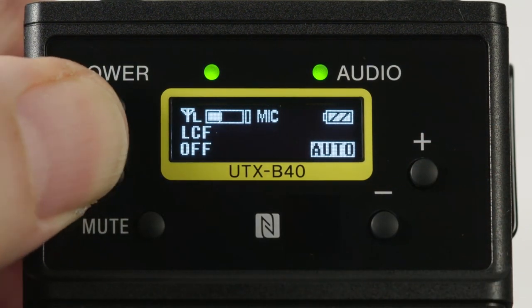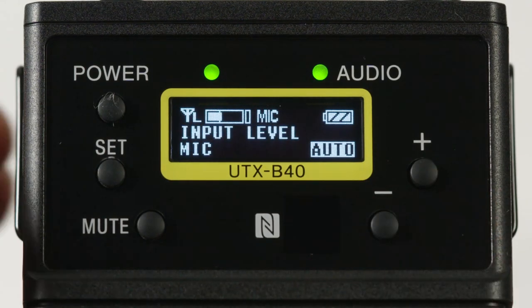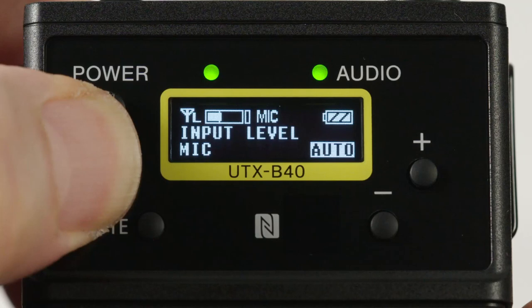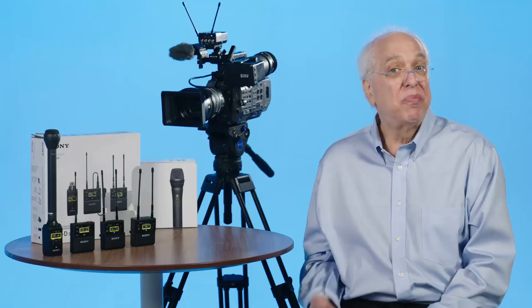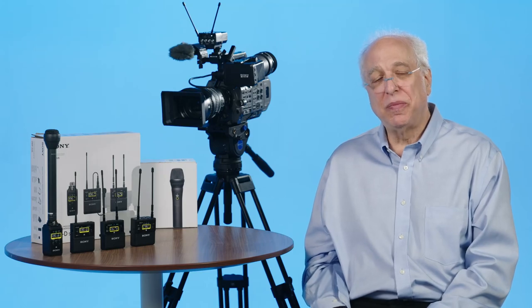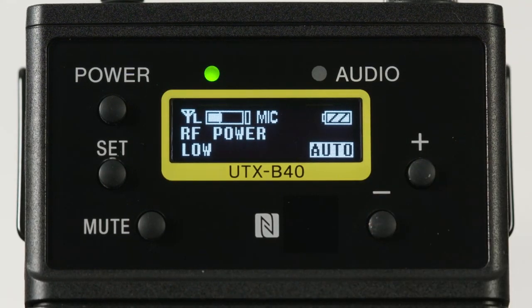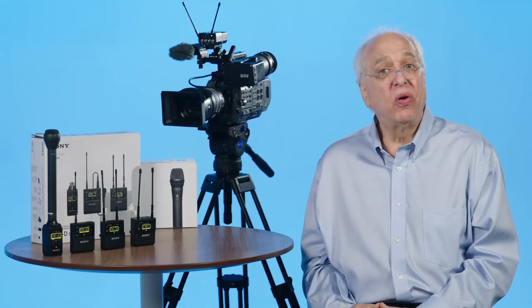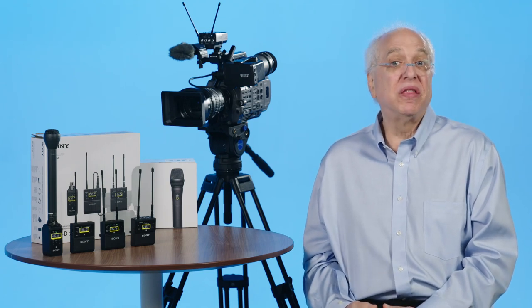Following this menu is the mic or line input selection menu, which is handy for when getting a feed from a mixing console or other audio device. Following that is the RF power menu, which can be set to either low or high. Again, this menu can only be changed when in safe mode — by powering on while holding the Set button.